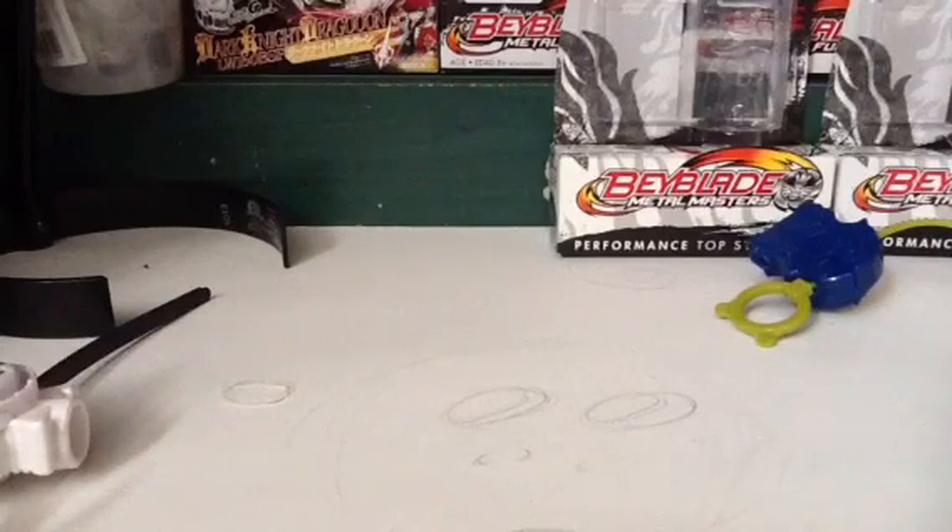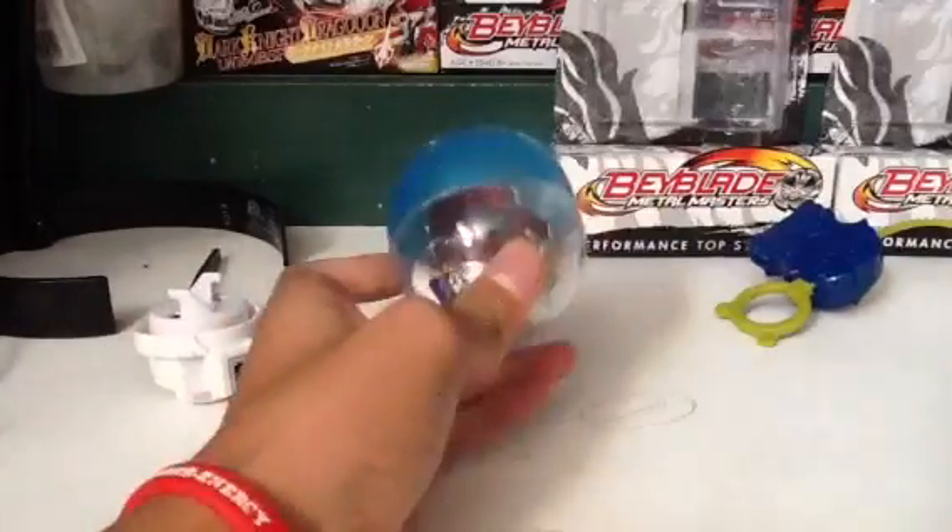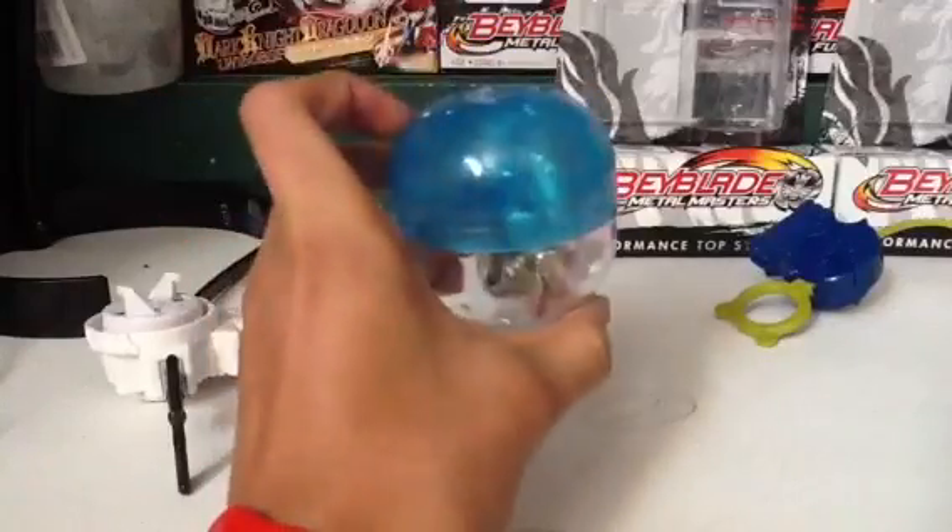Guys, it's Sam's Musics and today we're going to be doing a Beyblade video on Toy Time with whatever is in this capsule thing. Let's get into it.